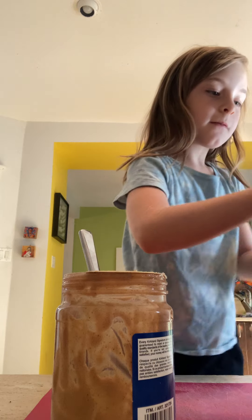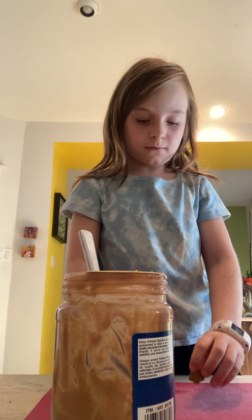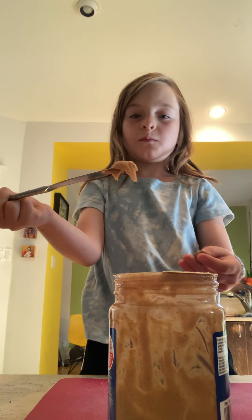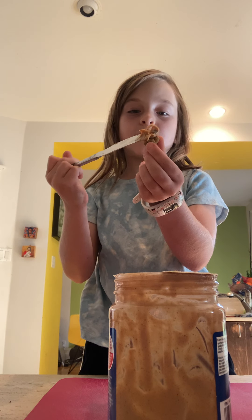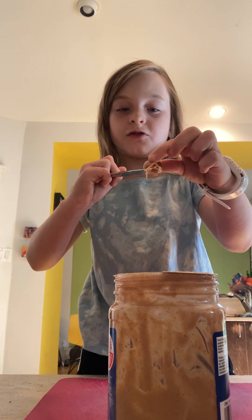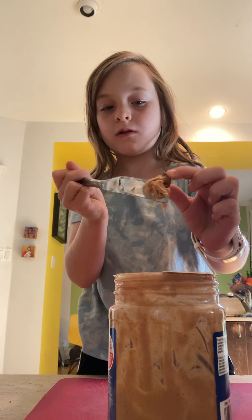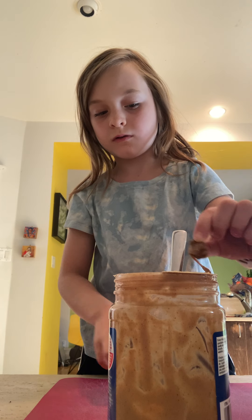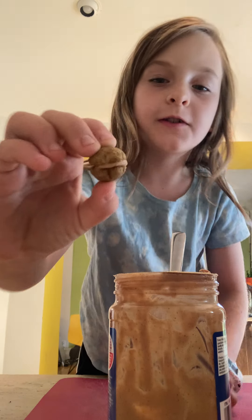And that's how you make a wooferoon. You can make plenty more. It's really easy. You just get peanut butter, take your dog's treats, squish it onto your dog's treats, then squish the other treat on. You got a wooferoon.